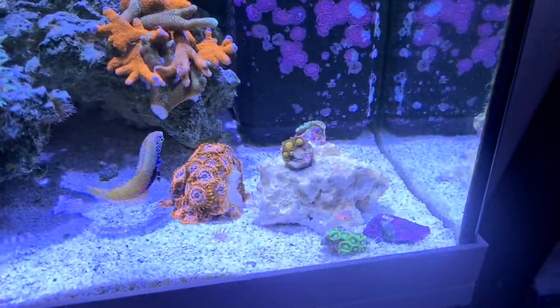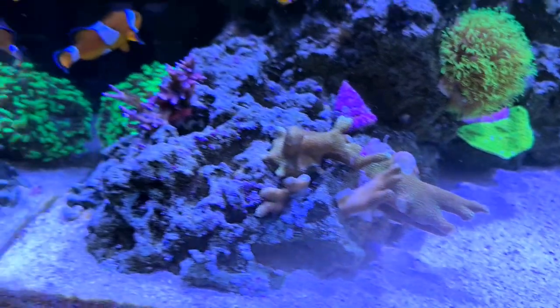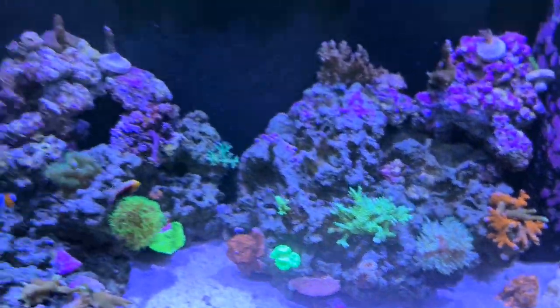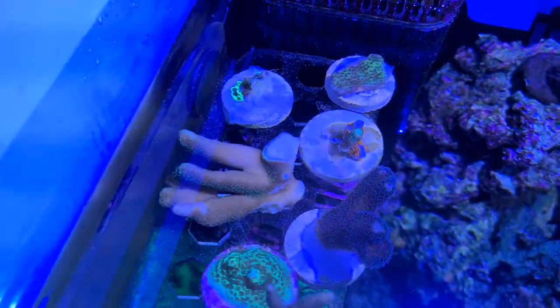So that's all the corals that I got: two zoa frags, some forest fire, lots of acroporas, a bit of Montipora — altogether I believe it's 10 frags, which is really cool. All for free as well — I didn't pay a penny for them, and this really cool frag rack as well.